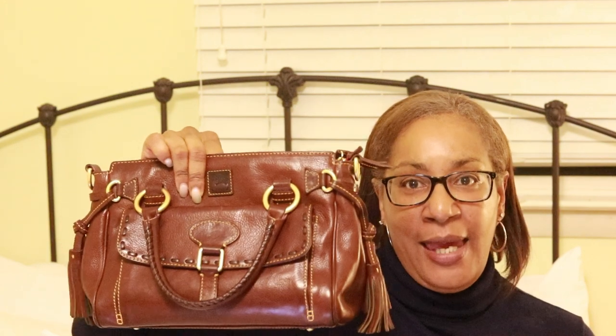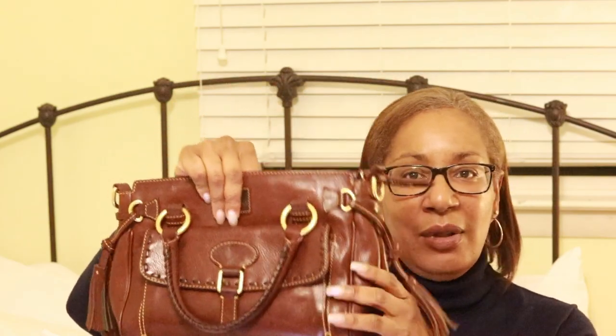Believe it or not, this bag is in really good condition. It's the older version of this particular bag, and the reason why I know that is because it has the leather key fob. I can actually feel the difference in the Florentine leather between this bag and the newer Florentine bags — this one has a bit more heft to it. But once it softens, it's a really, really soft, pliable bag, but at the same time sturdy. You would never be able to tell that it is an older version of this particular style. Beautiful, beautiful bag.